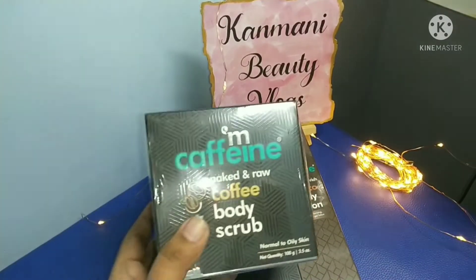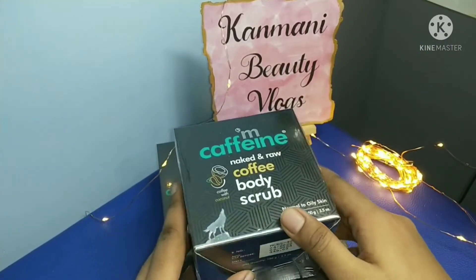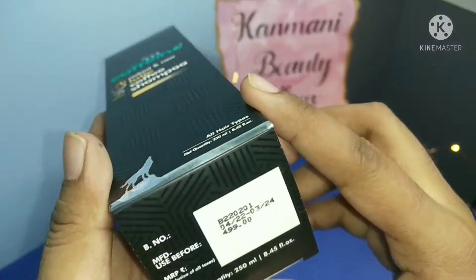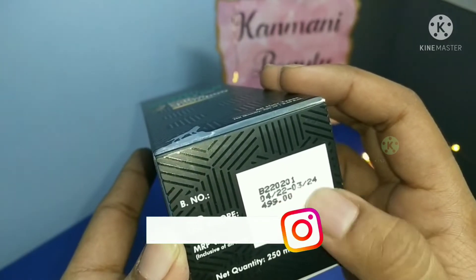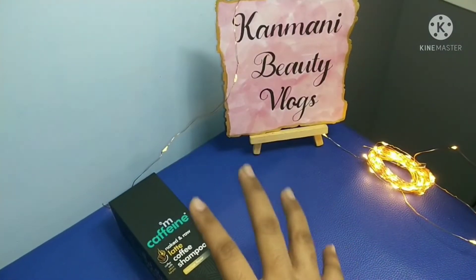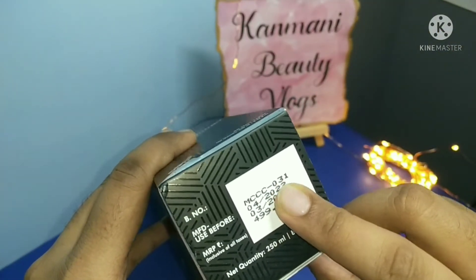This is the MCaffeine Naked Coffee Body Scrubber. This product is priced at 4.99 rupees and is a buy one get one free offer. You can also check the expiry date as shown.